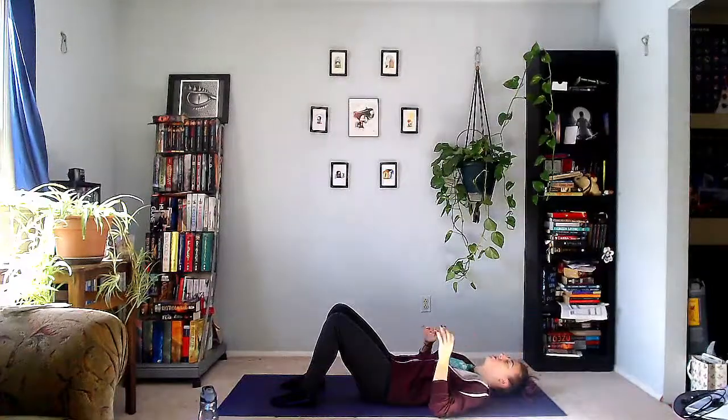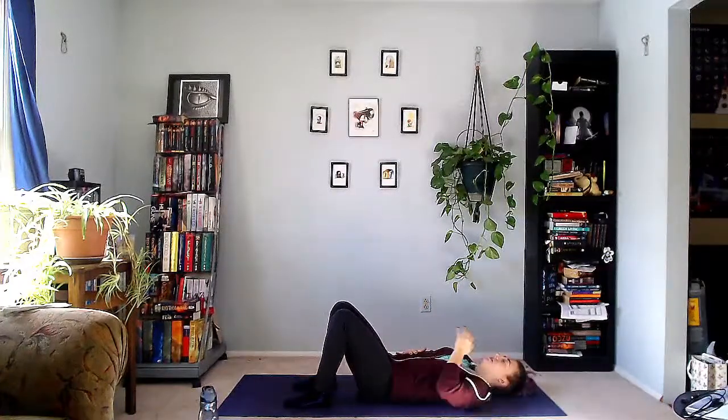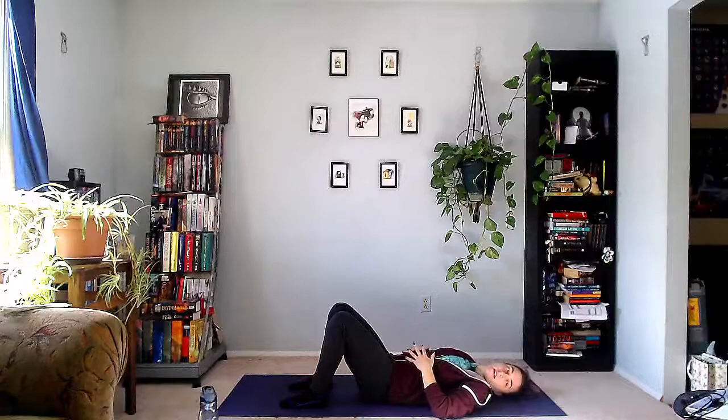On your inhales the hands expand apart, so focus on the breath here. Feel this expansion and contraction. Breathe out. Two more just like that. Inhale. Exhale. Last one, breathe in. And exhale.